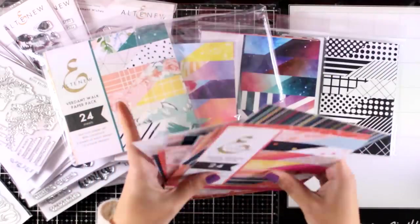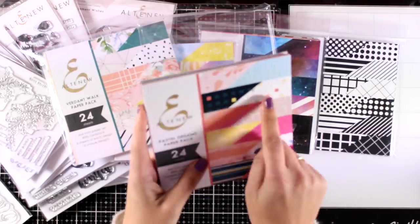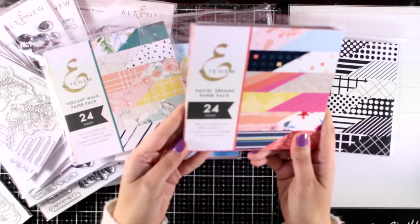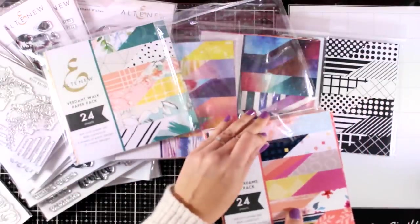I'm not going to show you all the release today. I will come back with more videos throughout the month. Check the release and let me know down below in the comments which of the stamp sets you want me to use and I will come back with a video.